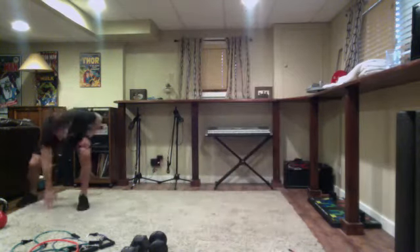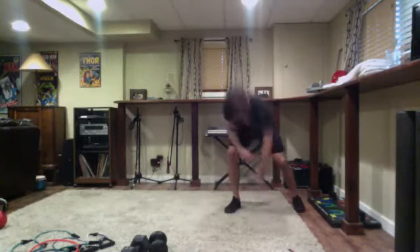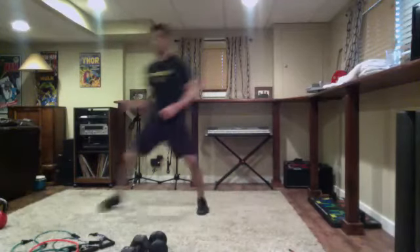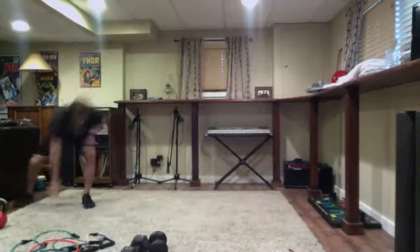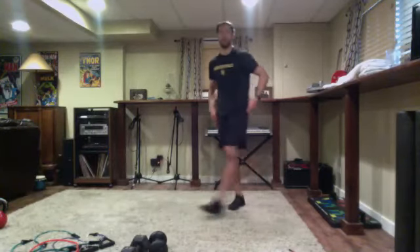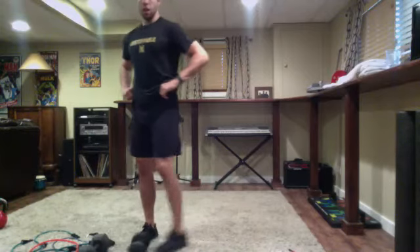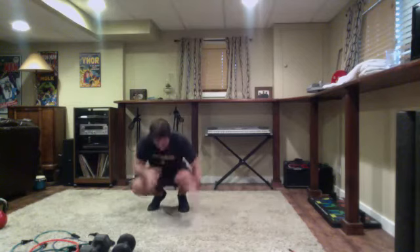One round, one round, and then looking through Eric's screen he's going to lead us through core. Nice job keeping that good form especially at the end. Six on each side side-to-side shuffles, 12 body extensions, only one time through. Shake out the arms, shake out the legs.